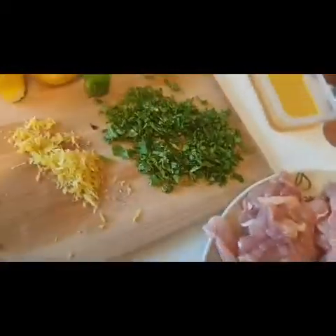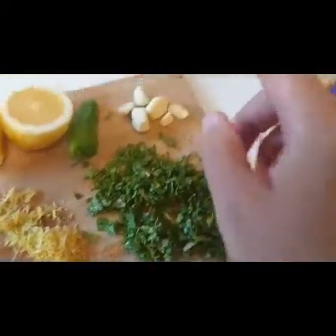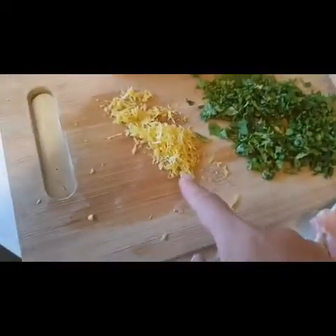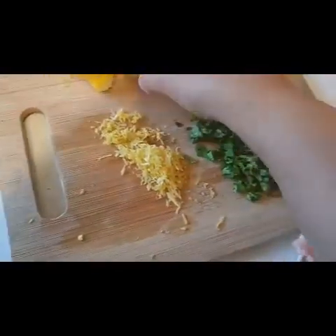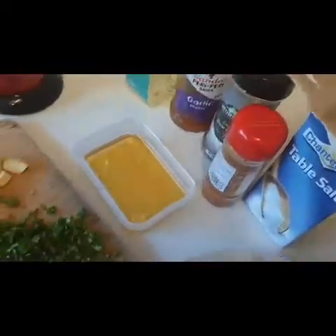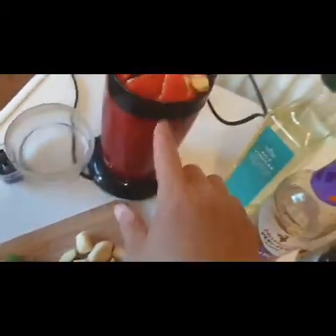I will use lemon. I will use garlic cloves, grated. I will use oil and pepper. I will use salt and black pepper. I will use Nando's sauce. I will use red bell pepper.